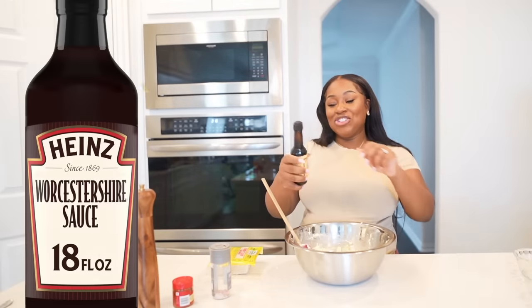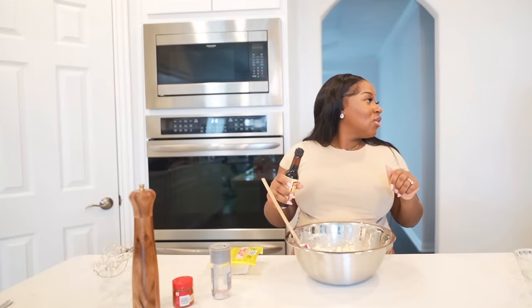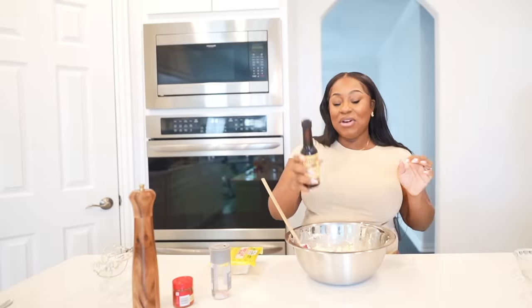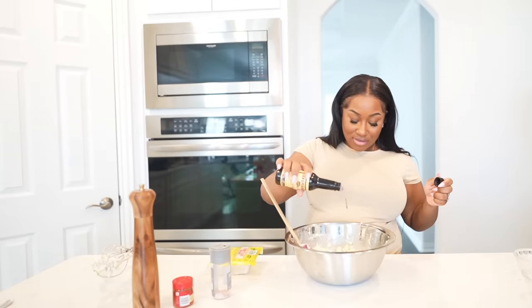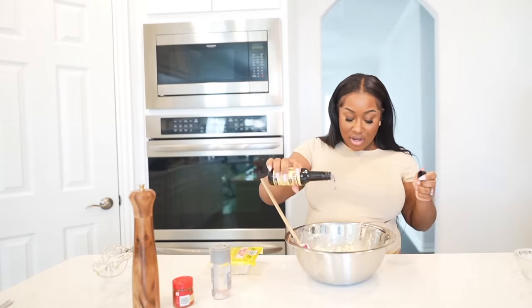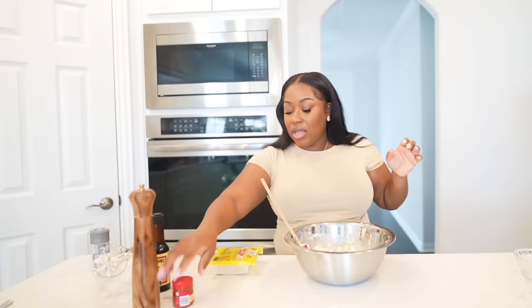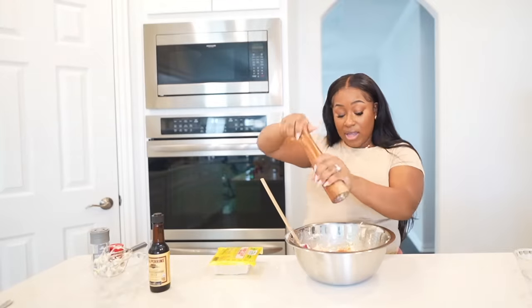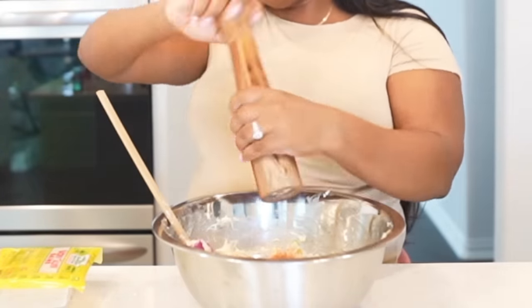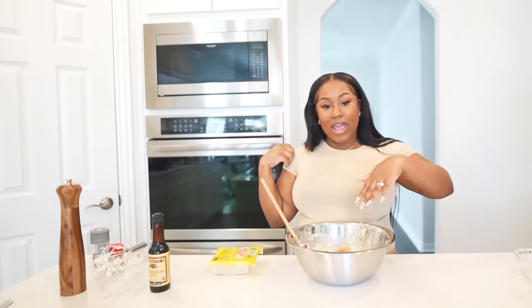Now I'm going to add in my Worcestershire sauce — Worcestershire sauce — a little dab of that. Some salt, and some cayenne pepper because we're gonna throw in some spice. And some black pepper. We already added the garlic so we don't need garlic powder, but if you don't have fresh garlic, then add in garlic powder.